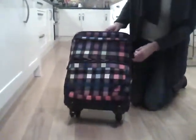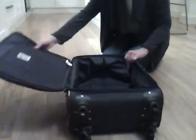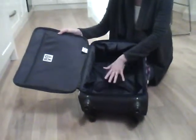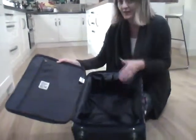Just open it up. It opens up in a sandwich style, giving you plenty of room inside, but the great thing about this is it does fit within the UK standard hand luggage guidelines. Do check with your individual airline.